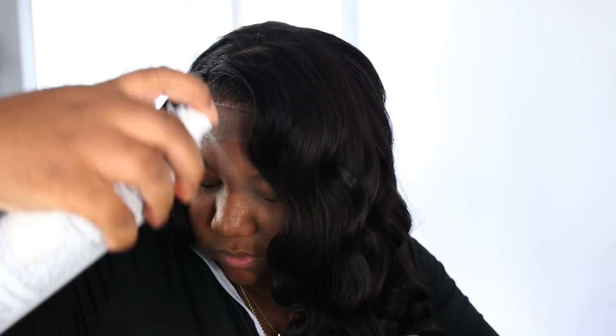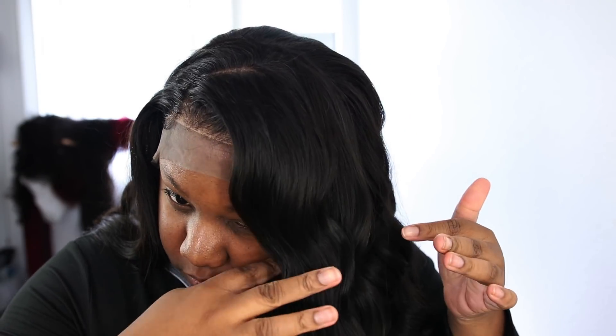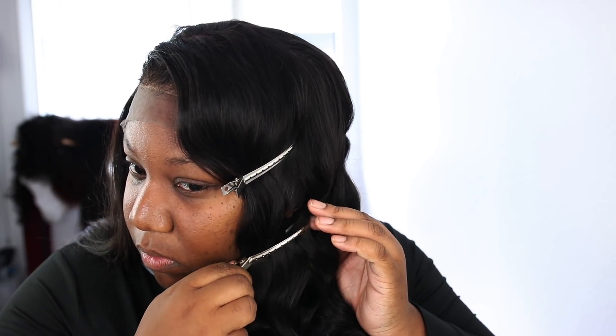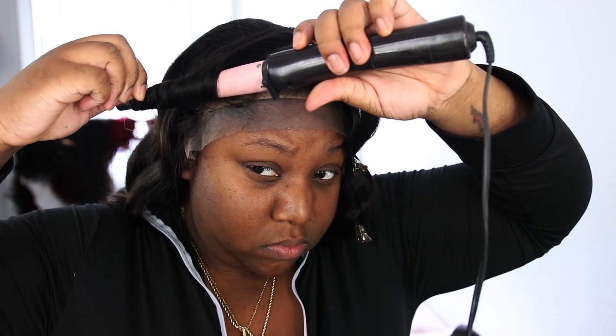Throughout the whole curling process I was using my generic version of Sebastian Shaper from Sally's to set my hair. It's not a heavy-duty hairspray — it's very lightweight so it won't leave my hair sticky. I didn't want a lot of product on my hair, so that's why I chose that specific spray. Once I have my curls in front of my face set, I pin them where the curls dip so they keep their wave shape, then I curl up the other side and get that out of the way.